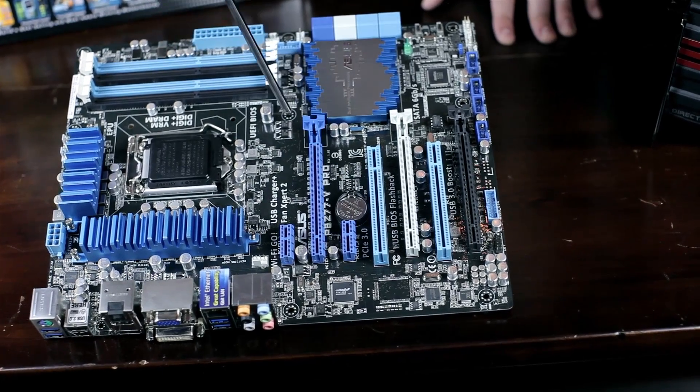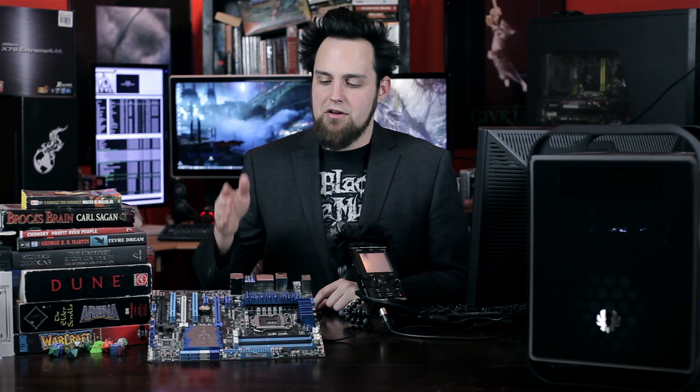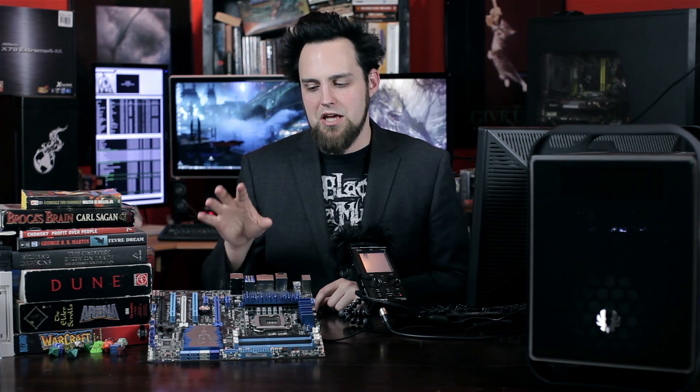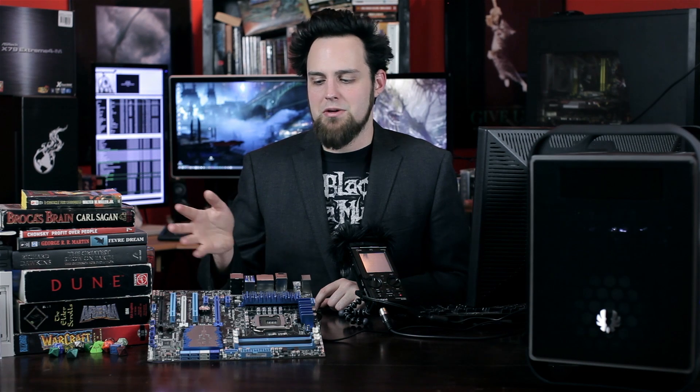We have two x1 speed PCI Express slots and two PCI slots — two legacy slots. Then we have one x16 PCI Express slot, one x8 slot, and a x4 slot that's full length. If you're going to be running SLI or Crossfire, it'll run at x8 and x8. If you're going to run more than two graphics cards, I would recommend getting a different motherboard. There's no PLX chip on this one, so you'll run into issues without enough lanes. You'd need a PLX chip, or just go X79.